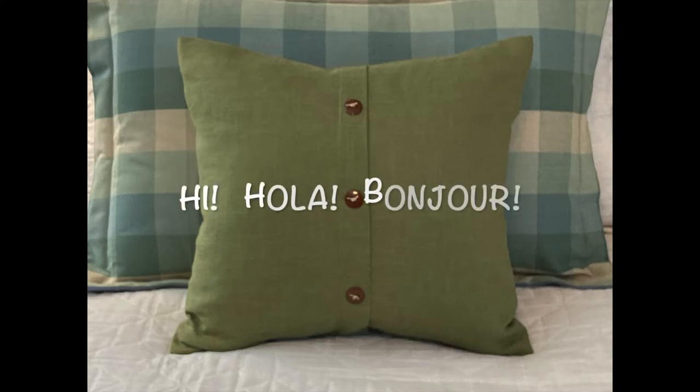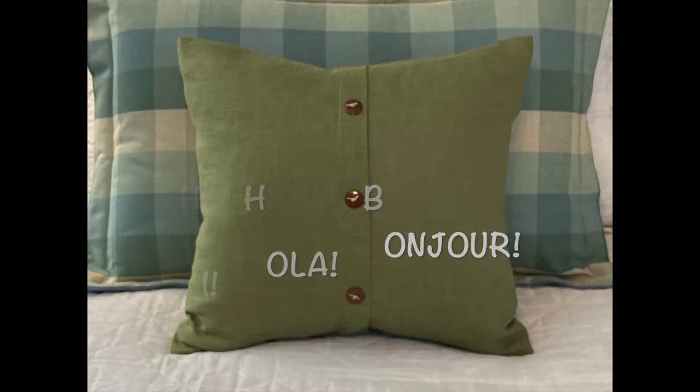Hello and welcome to my channel, A Square Pillow Isn't Square. This is the place where you will learn tips, techniques, tricks, advice, and tutorials all related to home decor sewing.